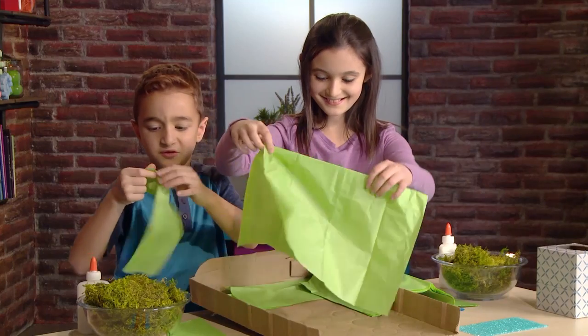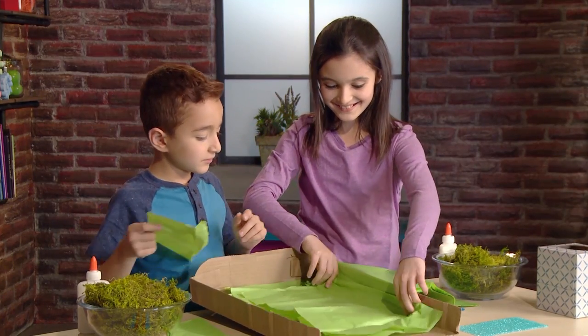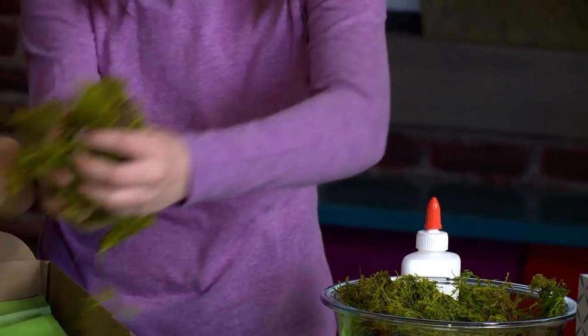Container. Pick a container big enough to fit your monster house and room for a garden. Add grass and dirt.